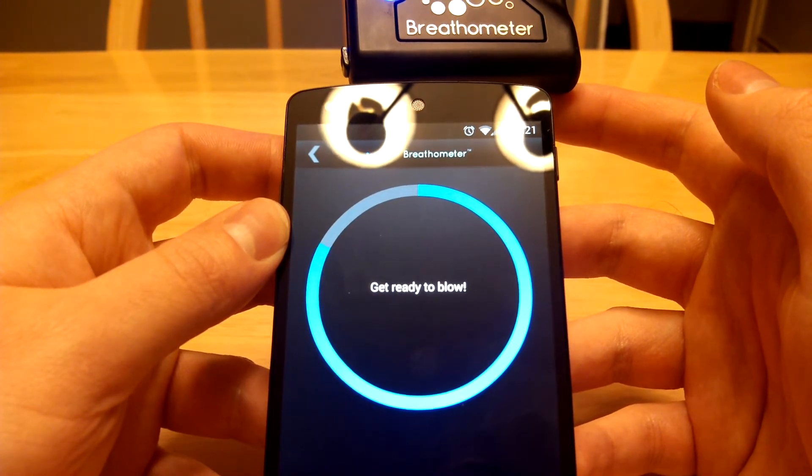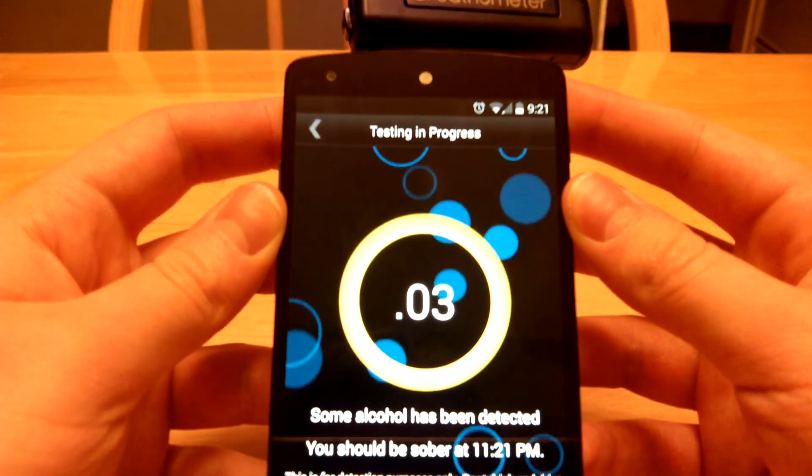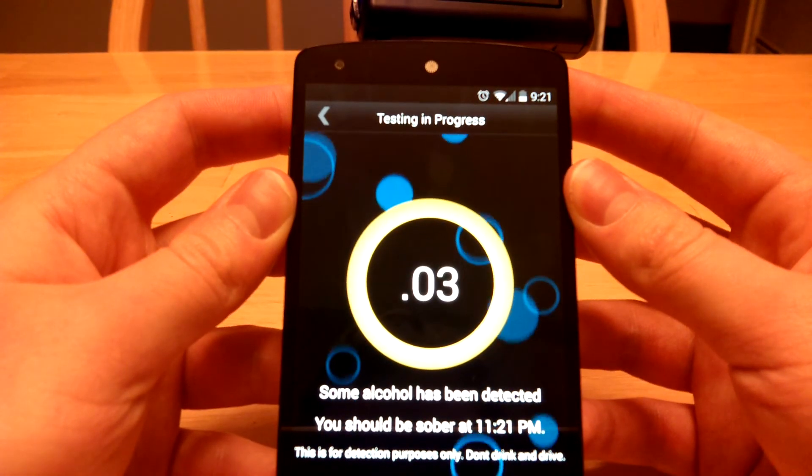A little bit longer. Get ready to blow, and blow. That's 8 seconds that you have to do that for. And right there, I got my results.